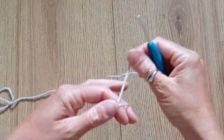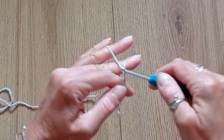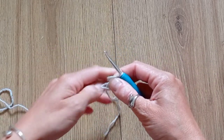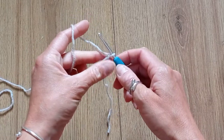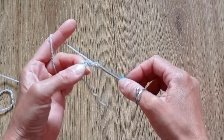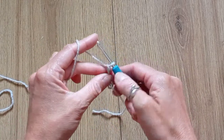We will start with a magic circle. Chain 2 and put 12 double crochets into that magic circle.